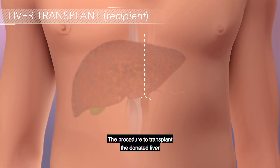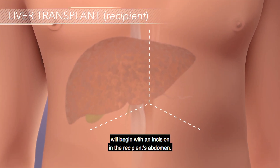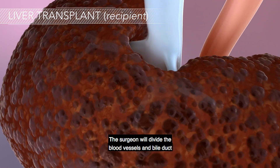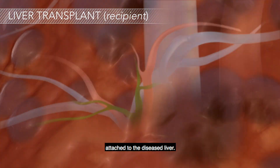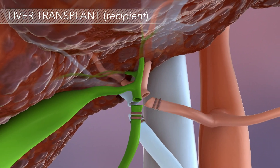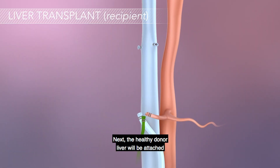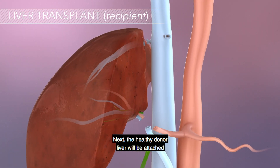The procedure to transplant the donated liver will begin with an incision in the recipient's abdomen. The surgeon will divide the blood vessels and bile duct attached to the diseased liver. Then the diseased liver will be removed. Next, the healthy donor liver will be attached to the recipient.